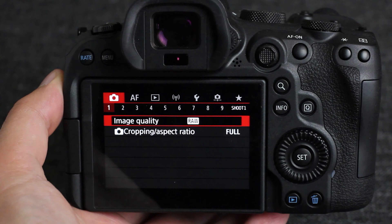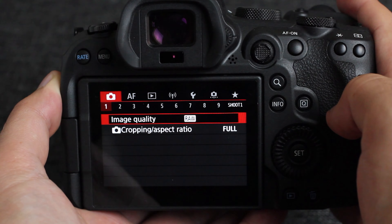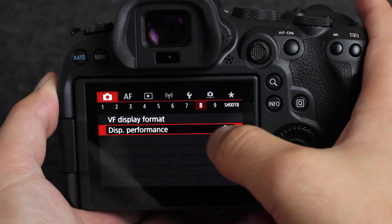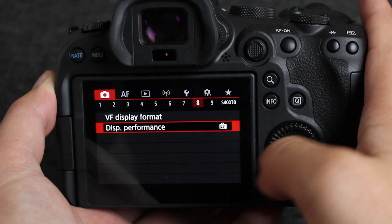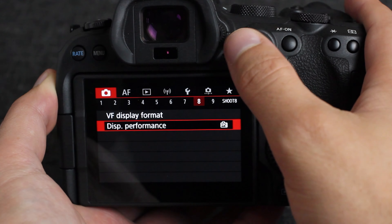We'll be going over these settings in the order that they fall in the camera. The very first one is the display performance for the viewfinder. It is found in the red camera menu number eight. When you go down there, you have your smooth setting and your power saving setting. The power saving will drop the refresh rate down on the viewfinder, so it's not recommended if you're doing sports photography.